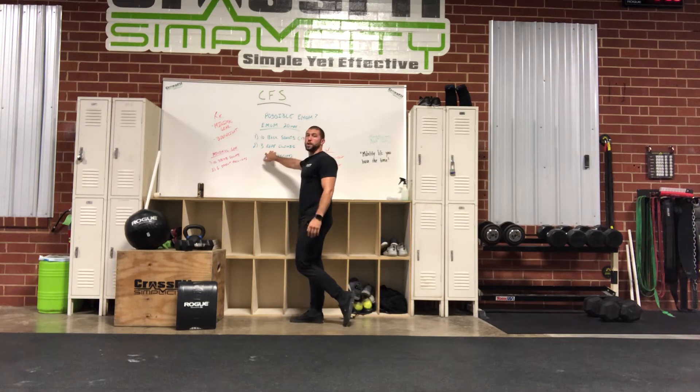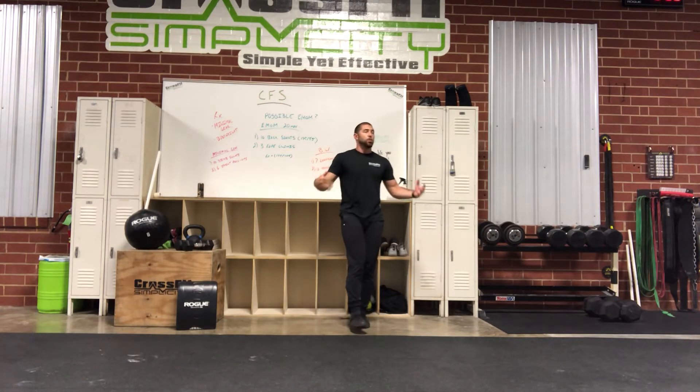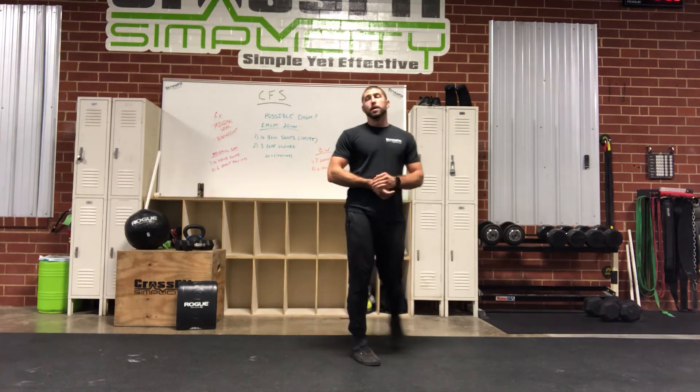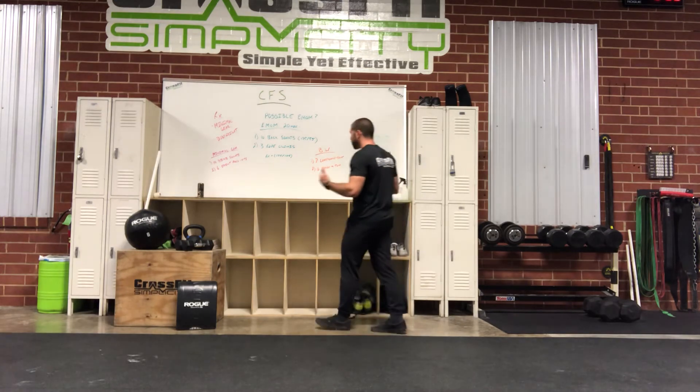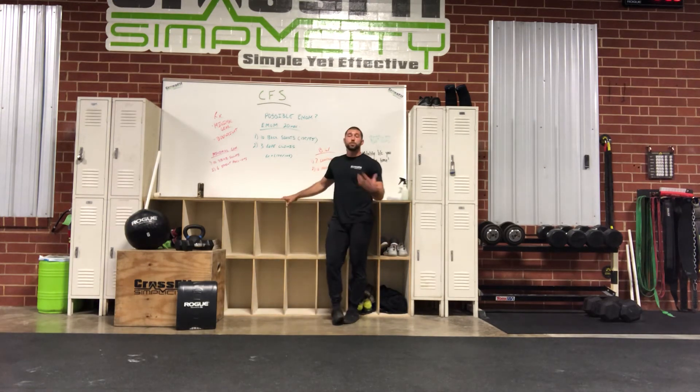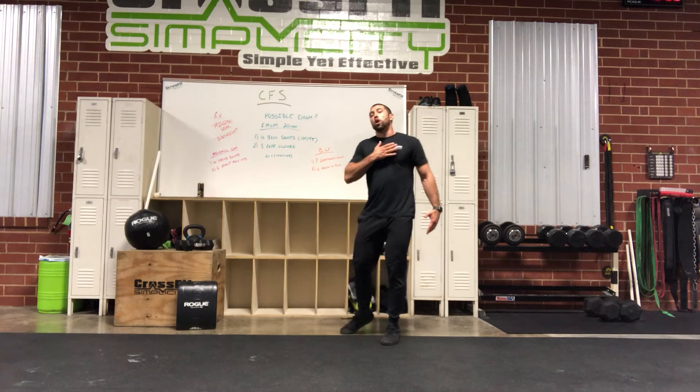Minute two — get spicy! Three rope climbs. That's where it gets possible or not. I was here at the gym testing this and was not able to hold three — went to two rope climbs. Three rope climbs is going to be very challenging, but it's definitely possible if that's in your wheelhouse. It's going to be more of a muscular fatigue thing than a heart rate thing.